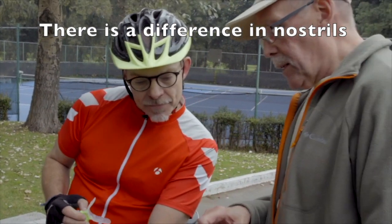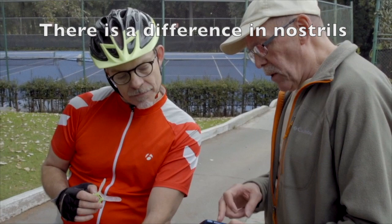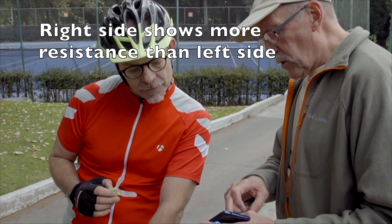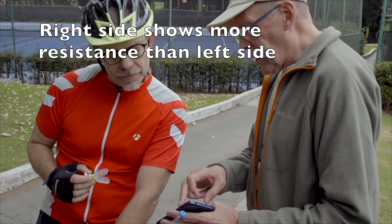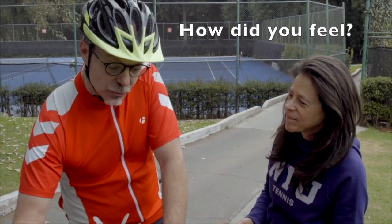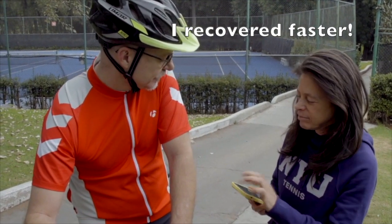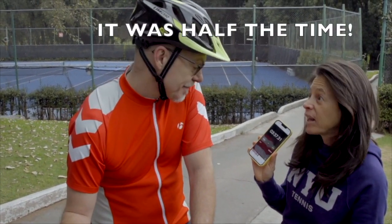Very good. We made a difference between both sides of the nose. In the first measure, it shows a higher resistance on the right than the left. How did you feel? Very good — I felt my recovery much faster. It was the middle of the time.